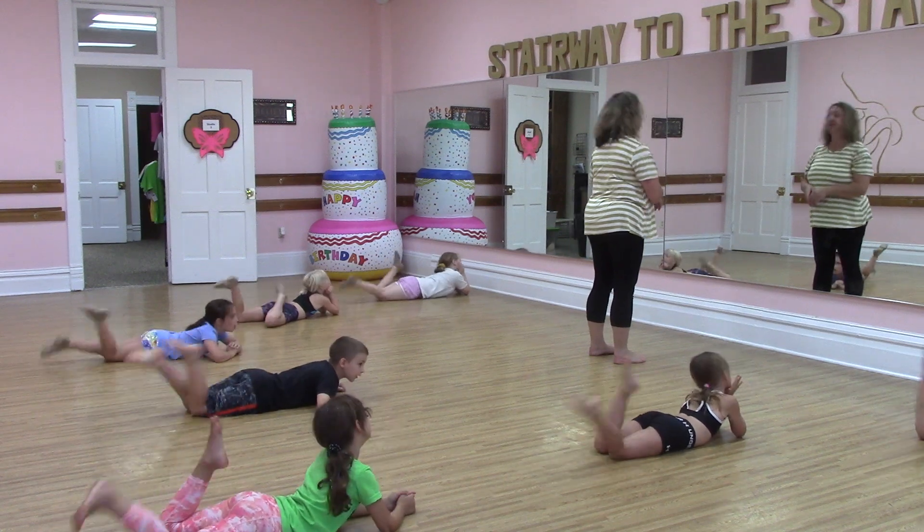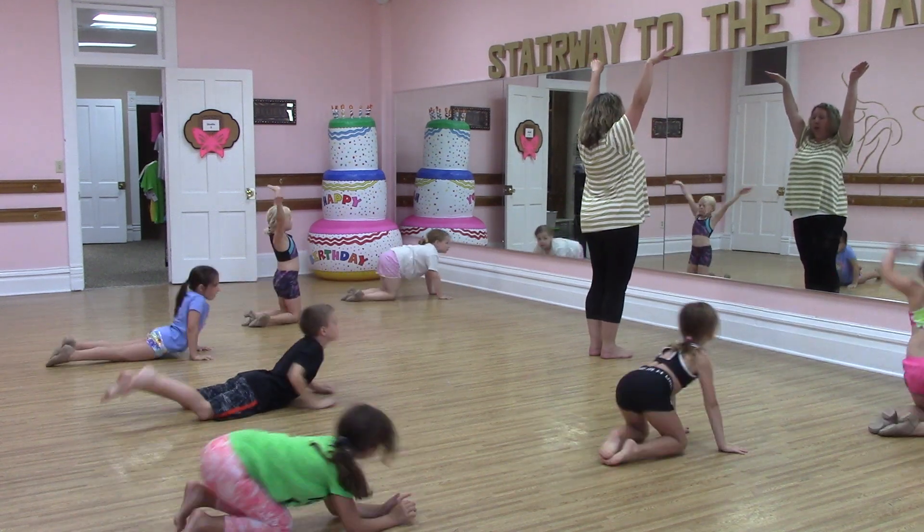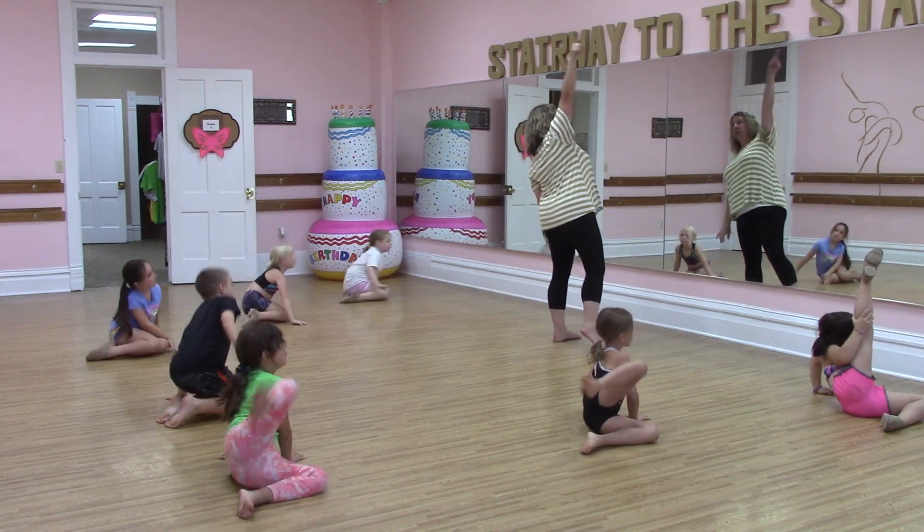Kick — right, left, right, left. You're up. You sit. You kick and down.